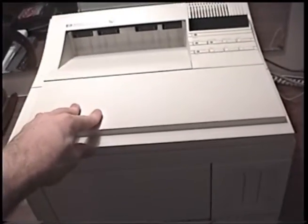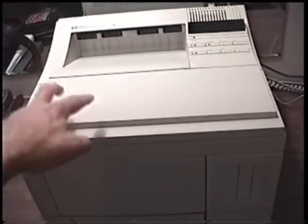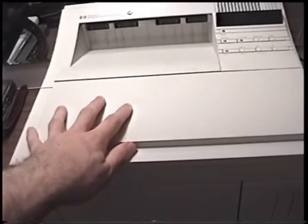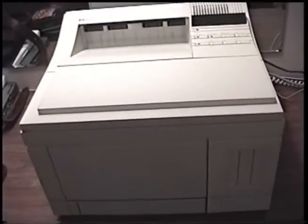These printers were introduced 23 years ago, but it's only been in the past few years that a lot of these in businesses are finally beginning to be retired. This printer, amazingly, has only 15,000 pages on it — that's nothing for one of these. Very nice. So this thing should, hopefully, have a lot of life left in it.